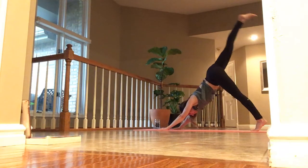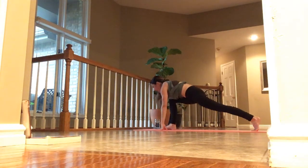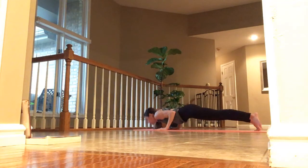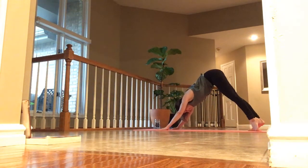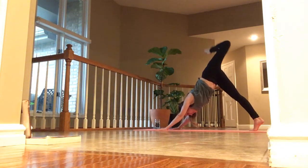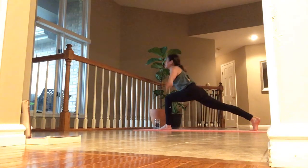Inhale, right toes high. Exhale, tap. Inhale, lift. Exhale, step through. Inhale, arms in crescent. Exhale, lean down and flow. Left toes up. Exhale, tap. Inhale, toes high. Exhale, step through. Inhale, arms in crescent — reach. Exhale, hands down. Step back and breathe.